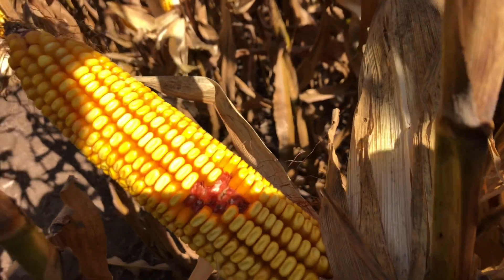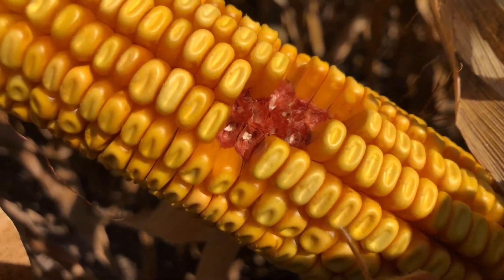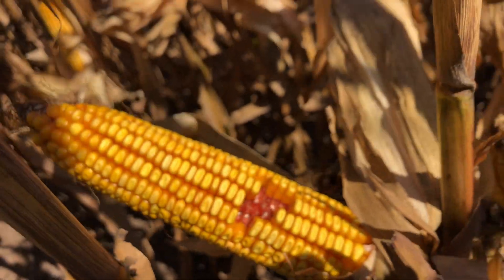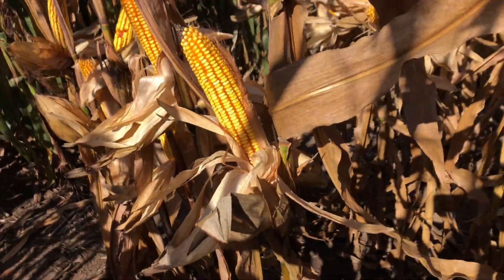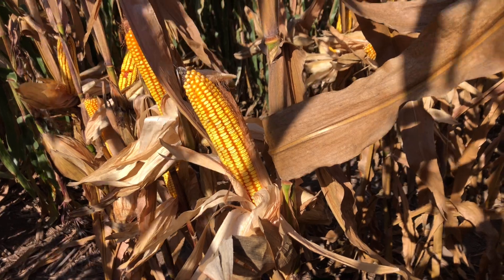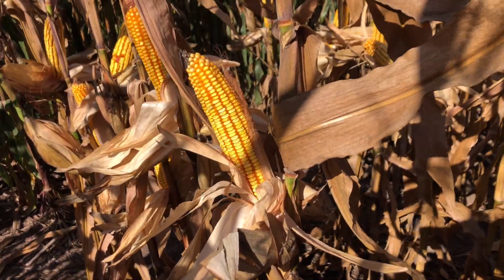One of the features of 4335 is this impressive kernel depth and grain quality — nice high test weight grain on moderate flexing ears. 4335 will keep its upper canopy together for you. It has a nice positive response to fungicide, has an excellent dry down, and very good test weight.